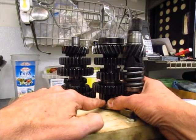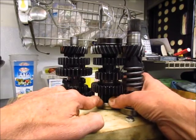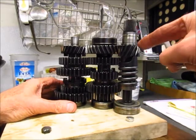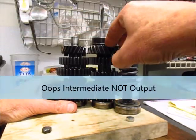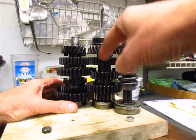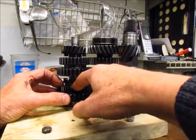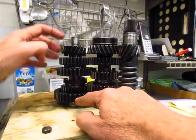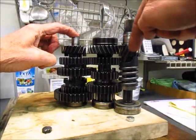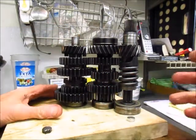That first gear is meshing with this gear on the intermediate, which you can see as I'm spinning it, is a fixed gear. Now, what's happened? This is spinning, the helical gears are connected, so the intermediate shaft is spinning because these are two fixed gears. This is fixed to the shaft, so it's spinning. And now, with the dog gear engaged, first gear is fixed to the output shaft. So the power comes in, across, down, and into the output shaft — and you have first gear.